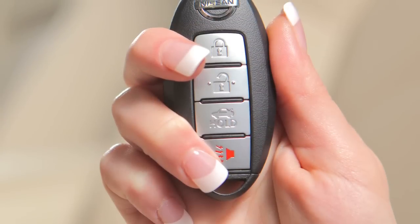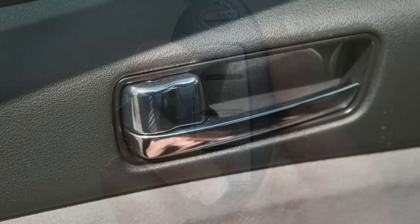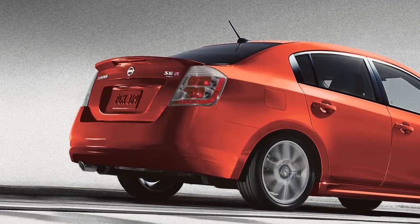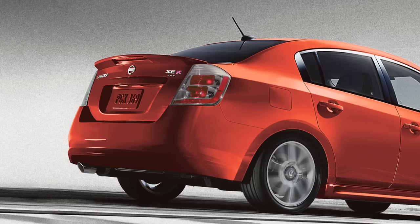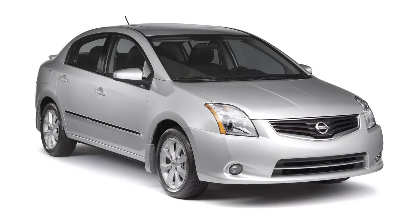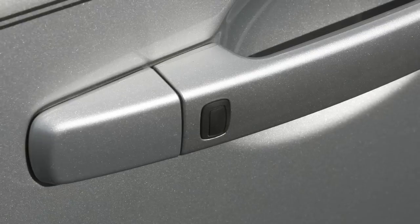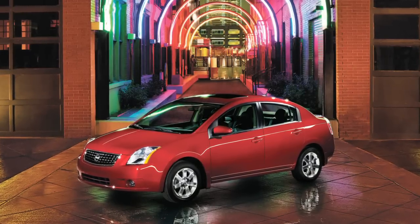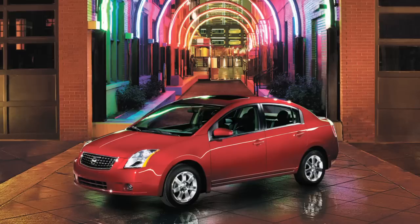If you leave the Intelligent Key inside the trunk when all doors are locked, as soon as you close the trunk, a warning chime will sound and the trunk will open. To lock your vehicle, push any door handle's request switch once. These lock and unlock functions will work when you are within about two and a half feet of the vehicle.